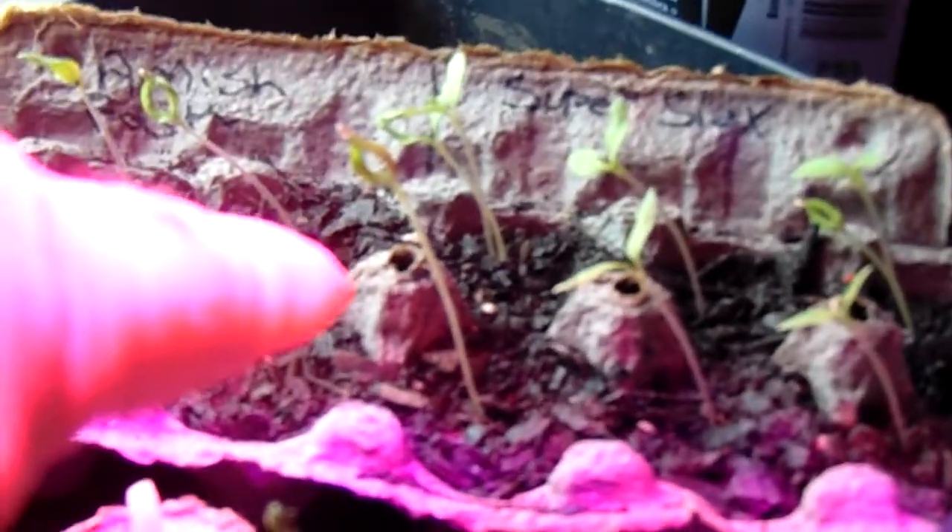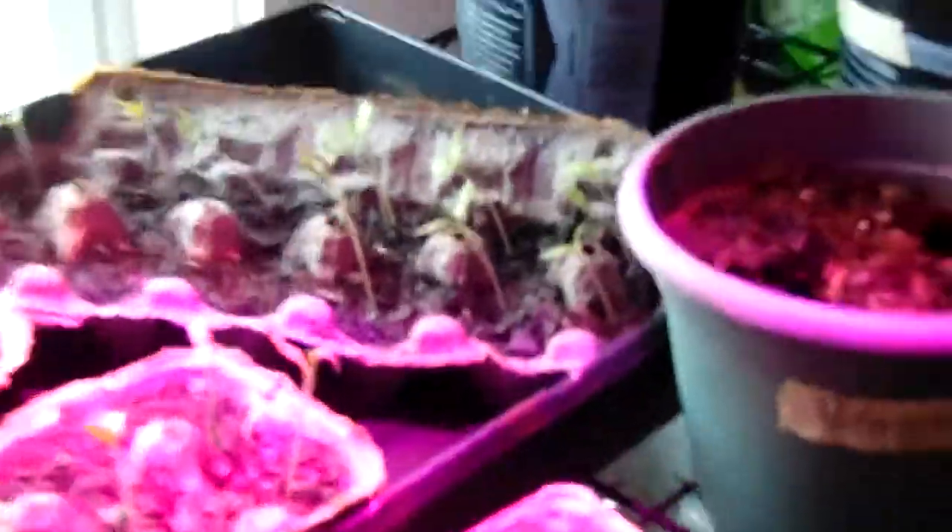Super Suit tomatoes right next to those — there's one and then there's two plants right there together in the back. One and then there's two, three, four, five, six, seven, eight — two in the back there, eight of those. That's the Super Suit, which are the big tomatoes.